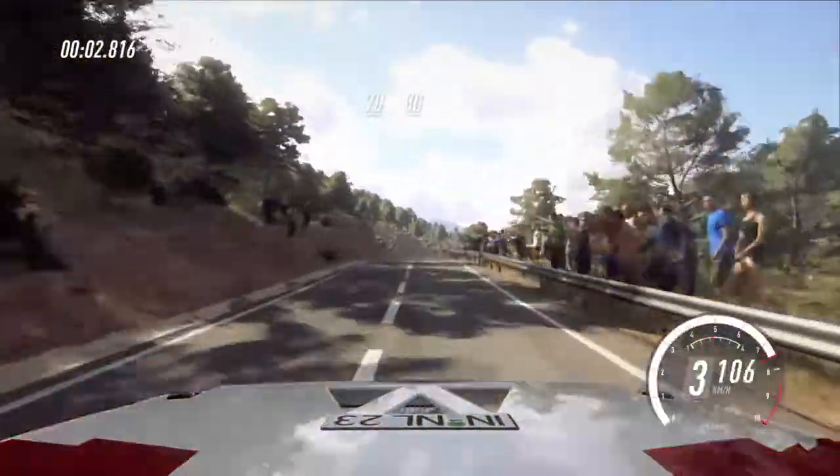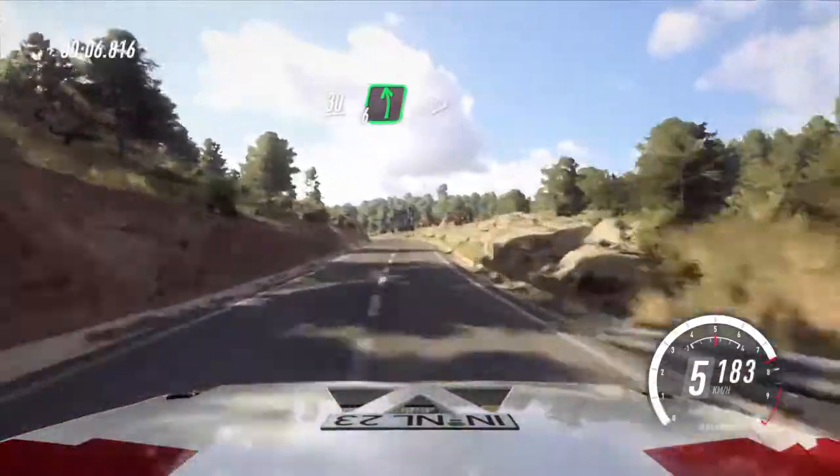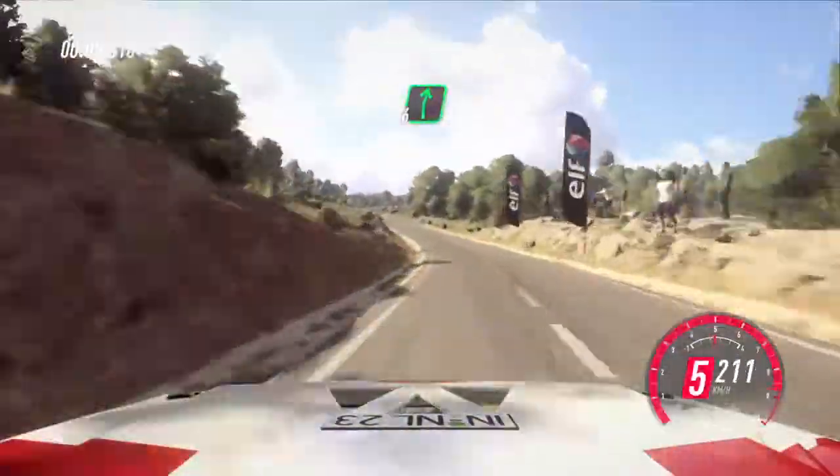70 flat crest. 80. 6 right. 30. 6 left long, tightens into 6 right long.